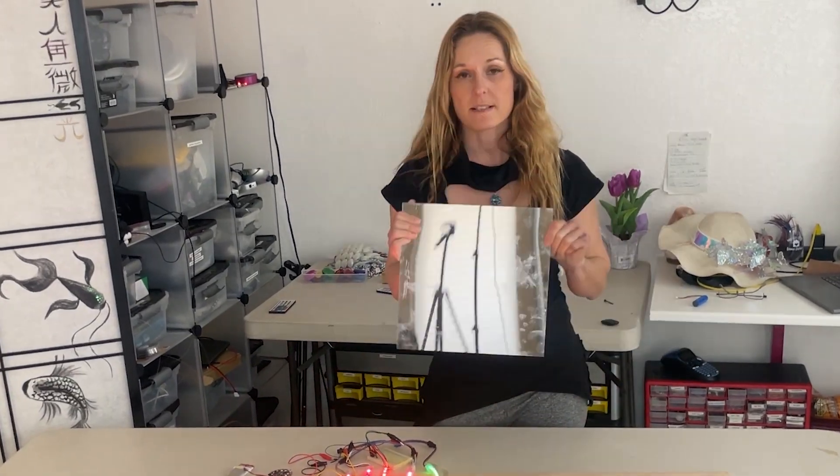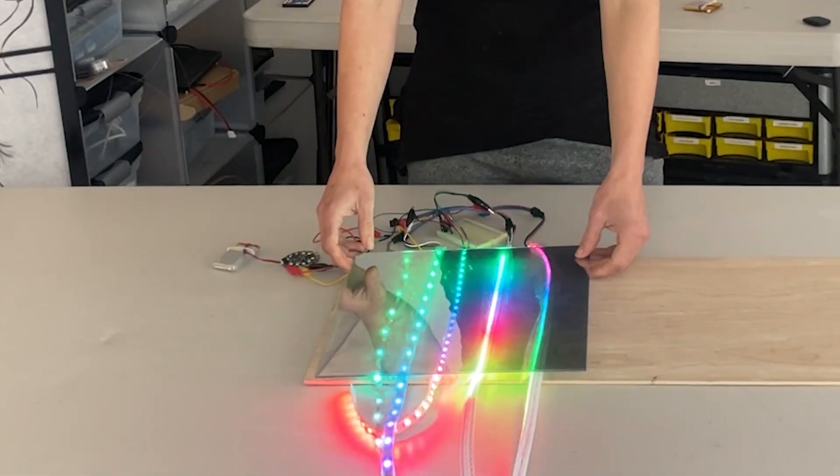A unique diffusion material I found is this one-way mirror. When you put it over the lights, it doesn't really do too much. But when you combine it with a regular mirror and sandwich the lights in between, you can get a really cool infinity mirror effect.